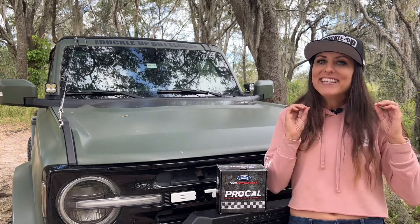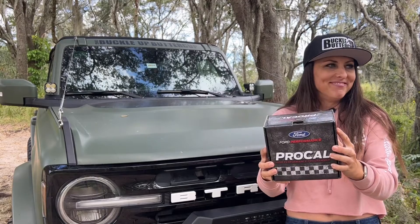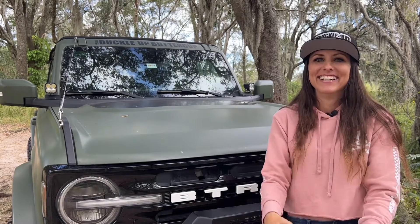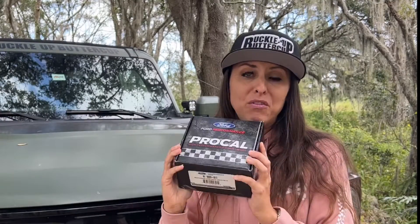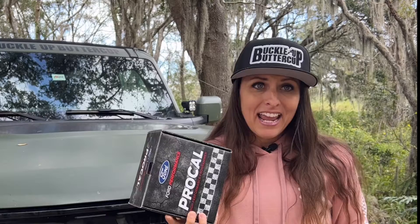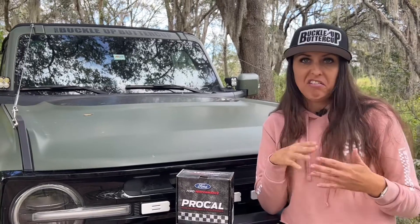Hey guys, welcome back to the channel. I'm really excited for today's video. Okay, let's try that again — take two. I have the long-awaited Ford Performance Pro Cal for the Bronco. We're going to install it and test it out today, so stay tuned. Buckle up, buttercup.